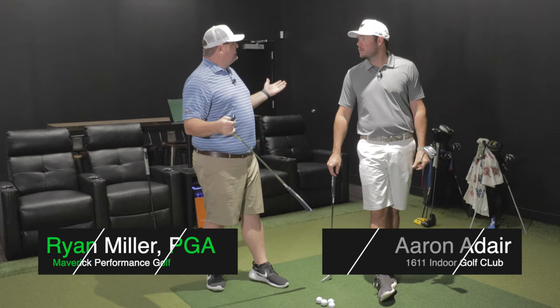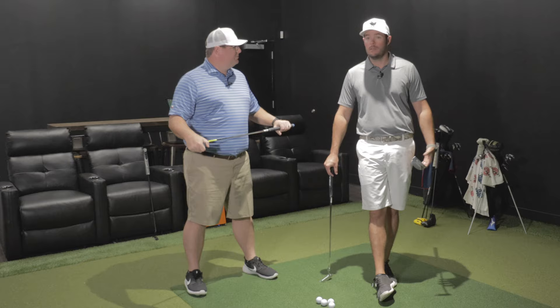Welcome back everybody. We are back with another putter review, and we are in the new location. We're opened up full bore for booking and parties and everything over here in Aledo. It's really, really cool.